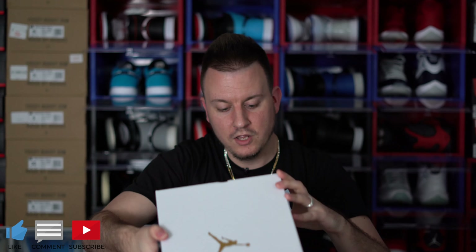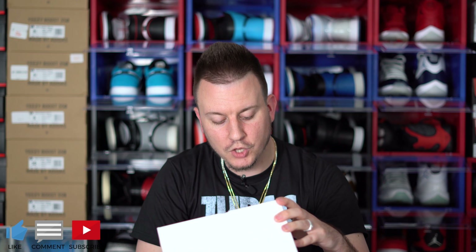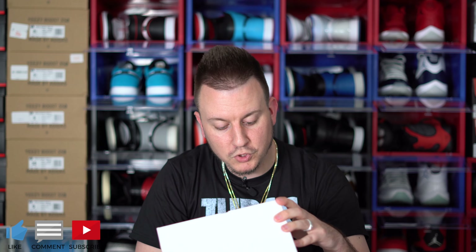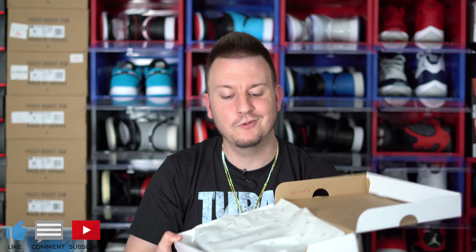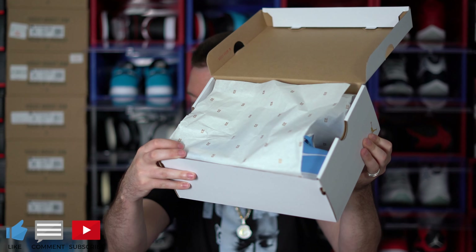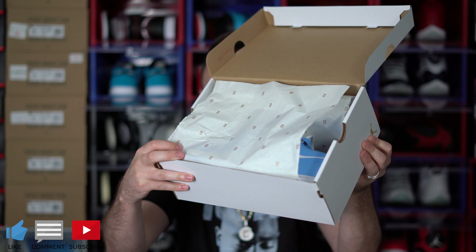So the tag reads Women's Air Jordan 1 Low, and the colorway is University Blue, Blue Carolina. And they didn't get rid of that tissue paper — that 23 tissue paper, guys. They still have my tissue paper in the box.